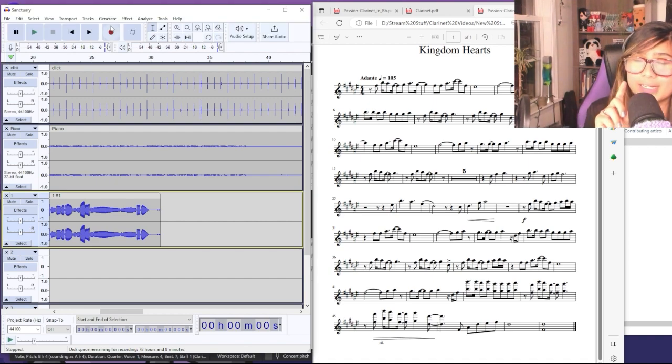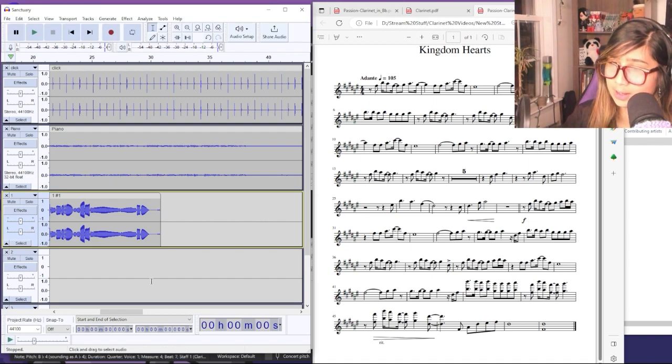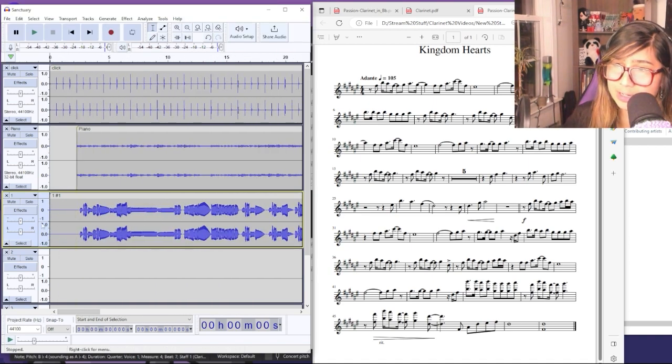The blue line tells you the highest level it reached. I'm going to record a little bit first on the condenser mic and see what happens. I usually make mistakes on my first few takes so I try to get up to three good takes.